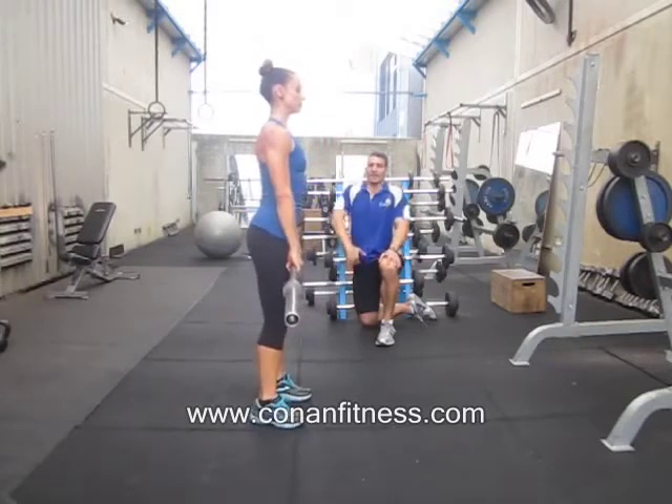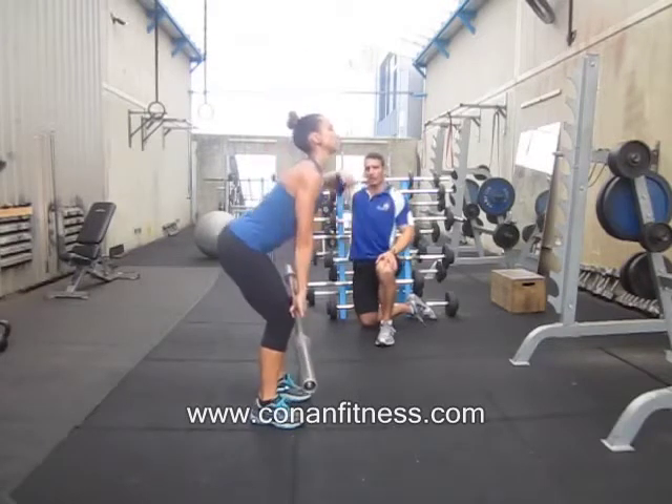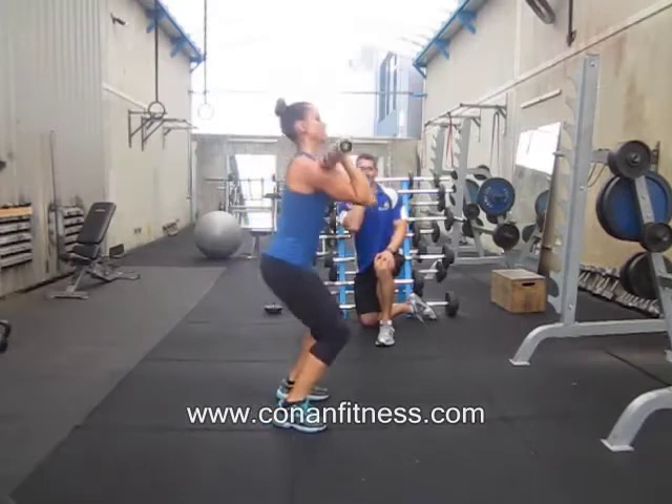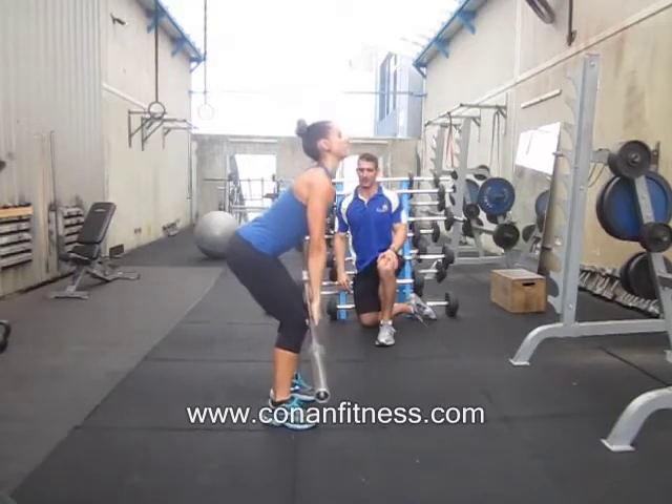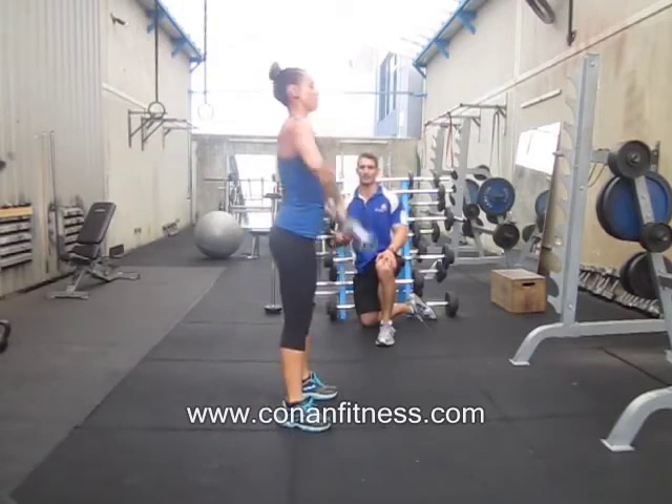Now we're going to do the exact same thing and add in the pull, which is where the elbows go high and the elbows snap around under the bar until the elbows are pointing forward. So let's try that again — a nice hard extension. And there's our power clean.